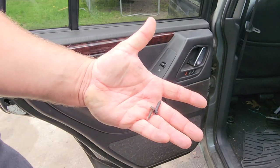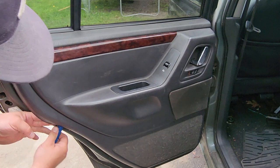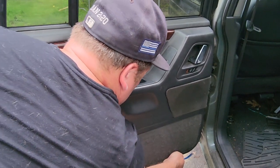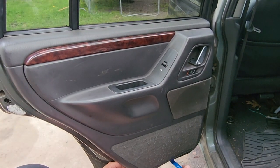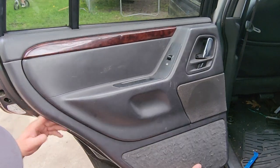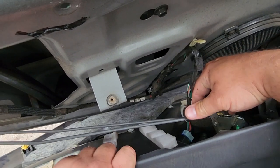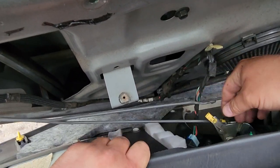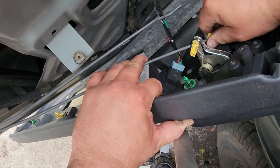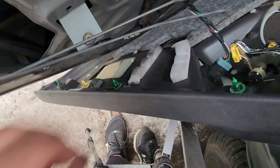That's the only hardware holding this thing on. Put that in your pocket — don't lose it. Then get yourself something to pry with, something flat. Alright, disconnect the door lever, pull that yellow out, pull this wire up. Same goes for the one hidden on the bottom. And of course the power plug.